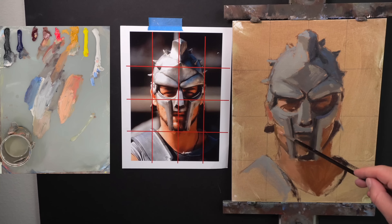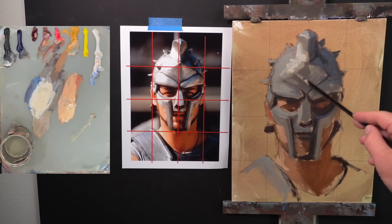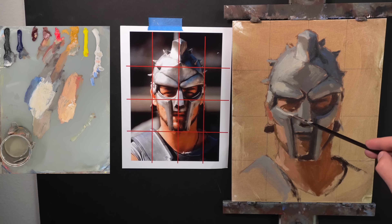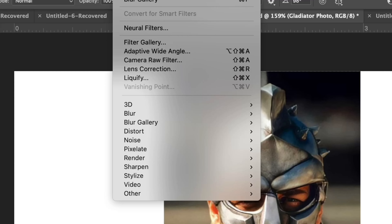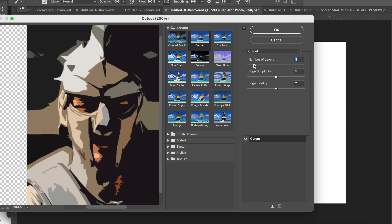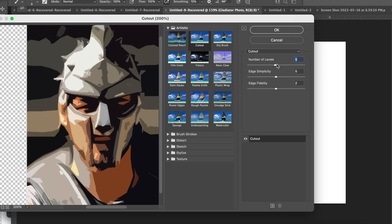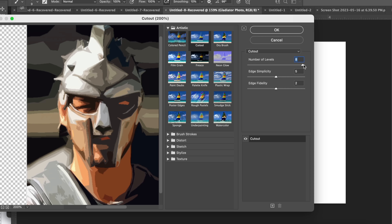If you squint your eyes and things are fuzzy and blending into each other, paint it that way — fuzzy and blended together. You'll be able to sharpen things up and add detail as you go. It's a lot easier to start loose and choose areas to dial in tighter than to go back and loosen an area up. The cutout filter in Photoshop is a good visual representation — you can see how squinting simplifies things into a few different value shapes that are connected.